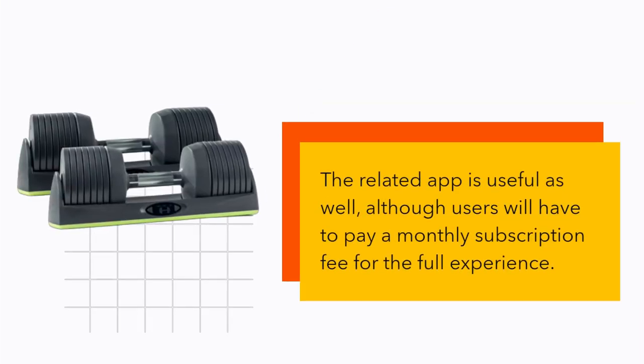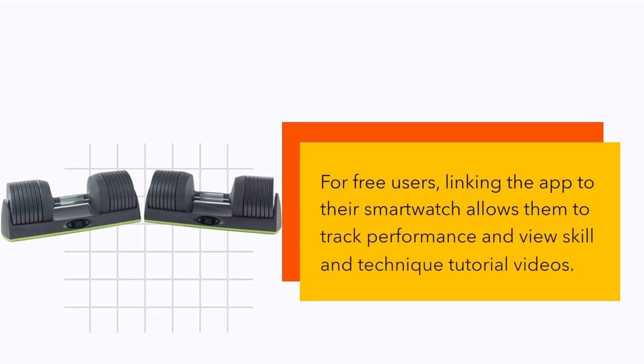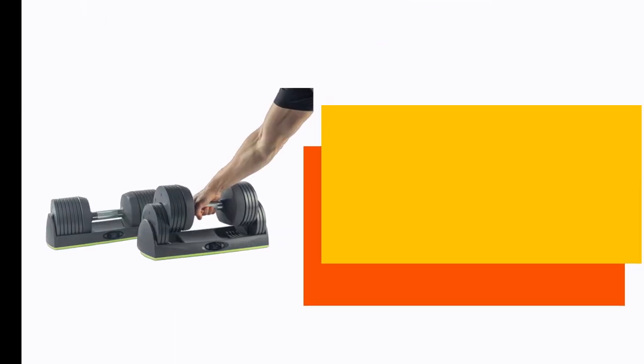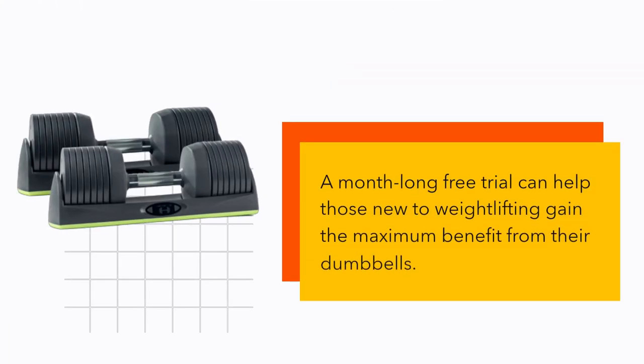The related app is useful as well, although users will have to pay a monthly subscription fee for the full experience. For free users, linking the app to their smartwatch allows them to track performance and view skill and technique tutorial videos. The subscription adds many pre-recorded video classes of a good standard, and a month-long free trial can help those new to weightlifting gain the maximum benefit from their dumbbells.